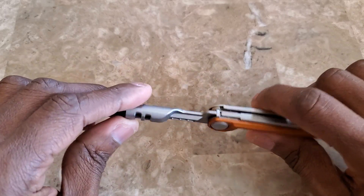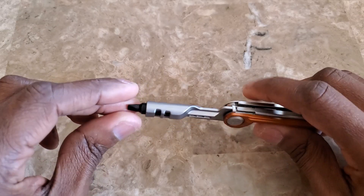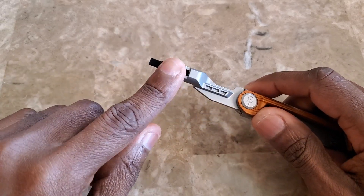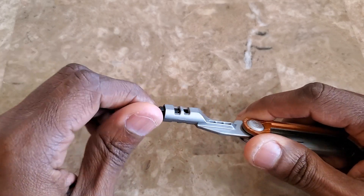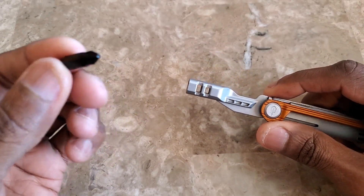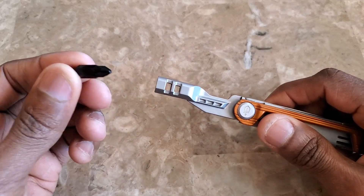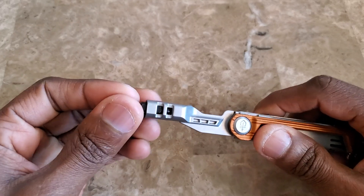I bought the Center Drive as a gift for a family member about three years ago. What I liked about it is that it had a regular bit driver and came with a whole set of interchangeable bits — essentially a regular screwdriver size, unlike certain other multi-tools.